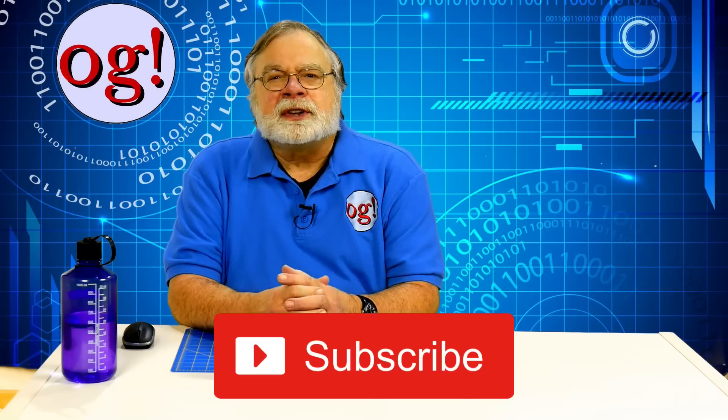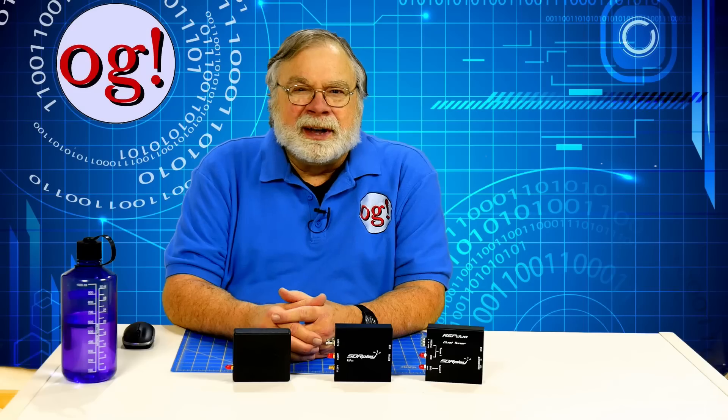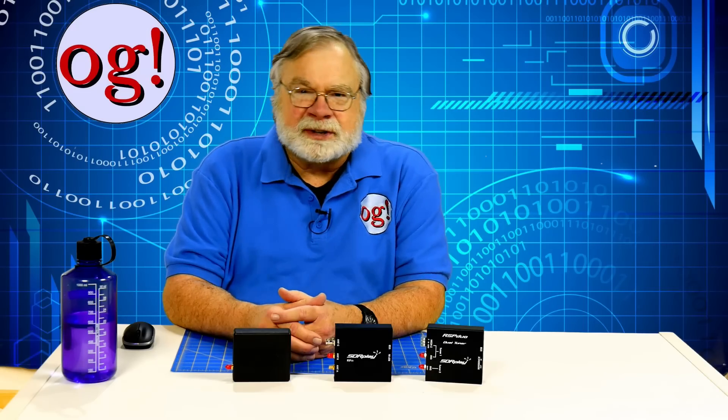If I can just interject something very quickly here — be sure to subscribe. This helps tell YouTube that this is a channel worth watching.